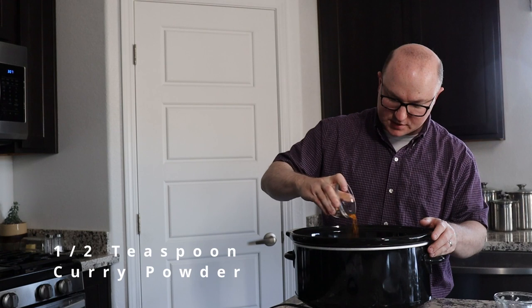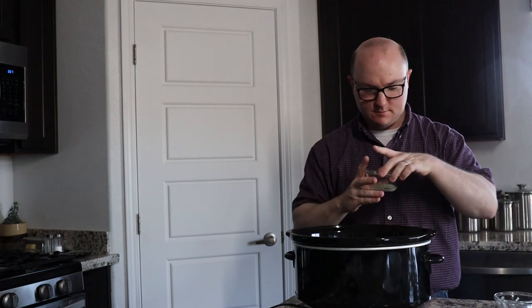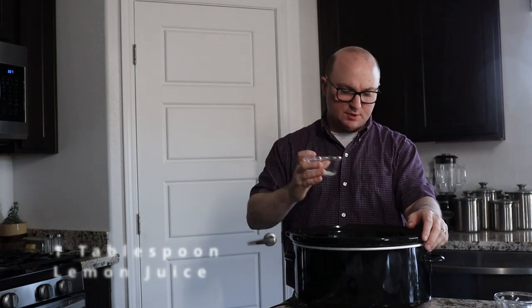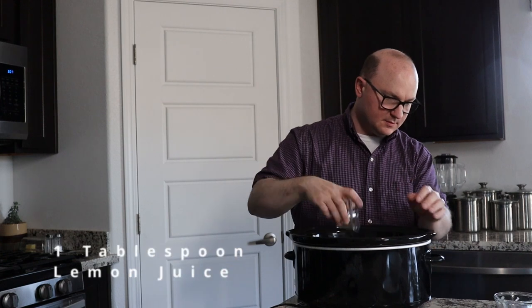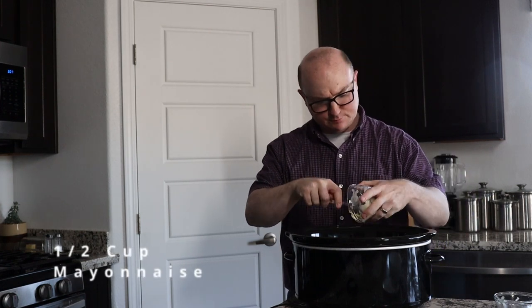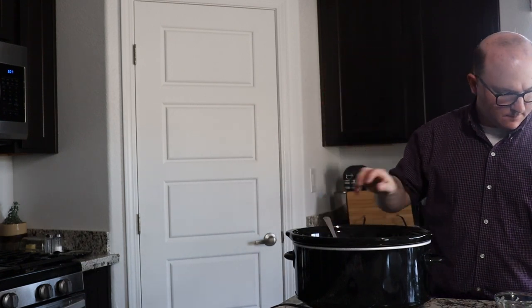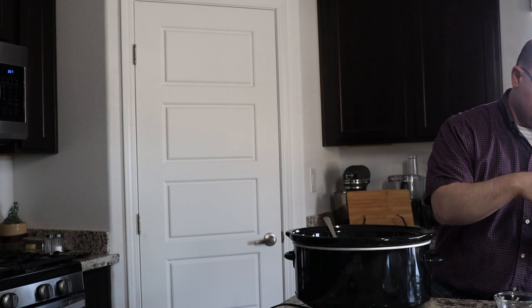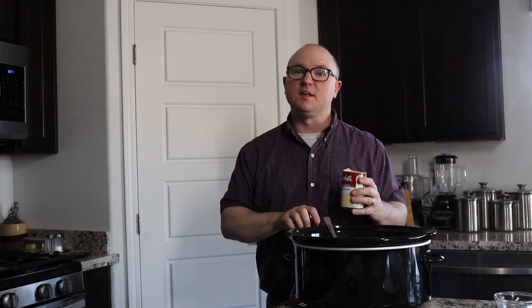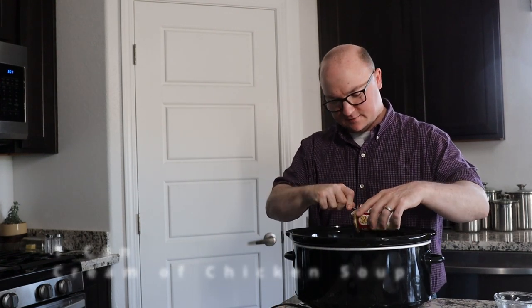There's also half a teaspoon of curry powder, which is going to add some nice flavor as well as some color. Got a tablespoon of lemon juice here. We've got some mayonnaise that we're going to put in. And then everybody's favorite crock-pot ingredient — soup. We have some cream of chicken soup, and we're going to add a can of that.